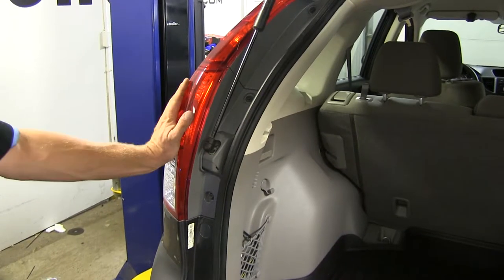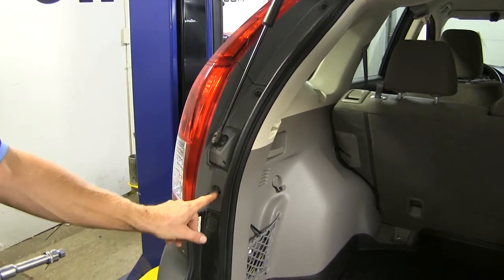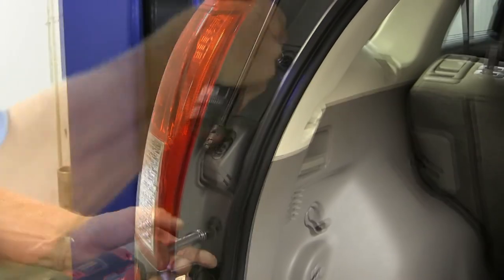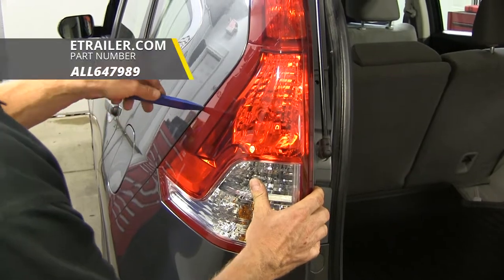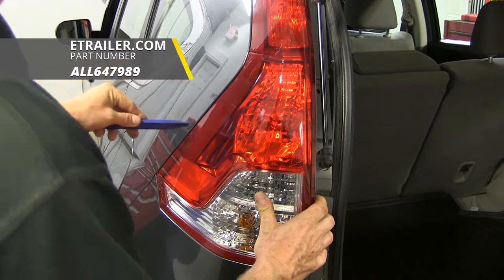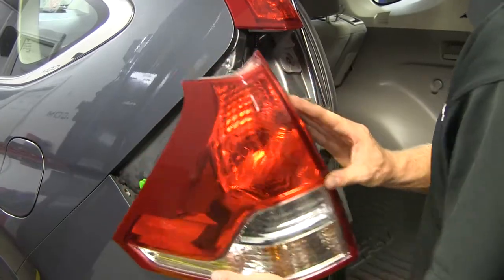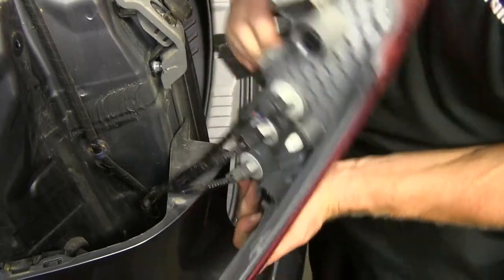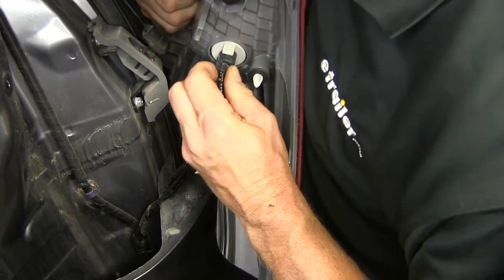Let's begin the install. We need to take off both taillights on our vehicle. Remove these two bolts using an 8mm socket. It'll be a little loose — use a plastic pry tool to get behind it and work it backwards to get it started. Now disconnect the wires from the taillight. There's a little tab right here that you push down, push it in a little bit, then pull back.